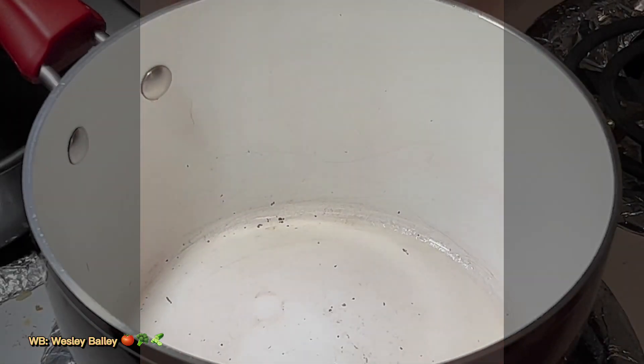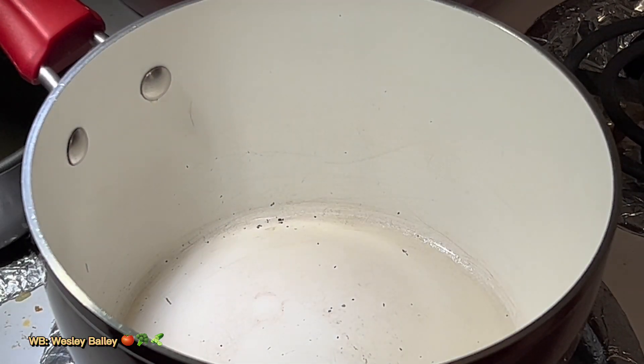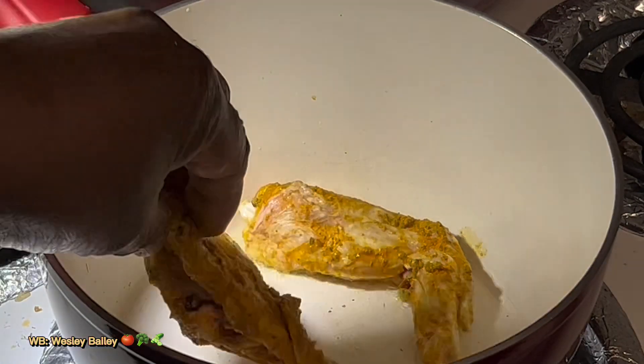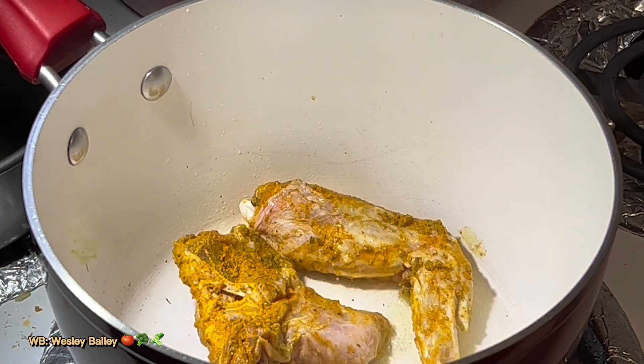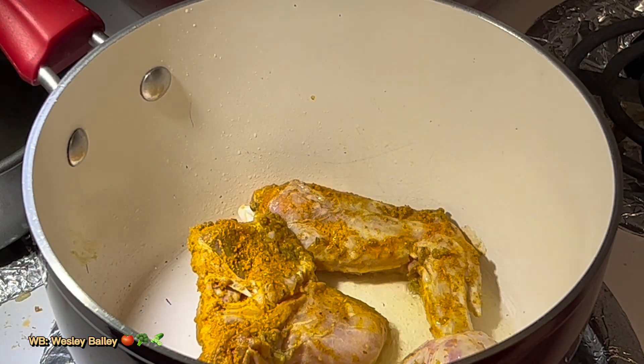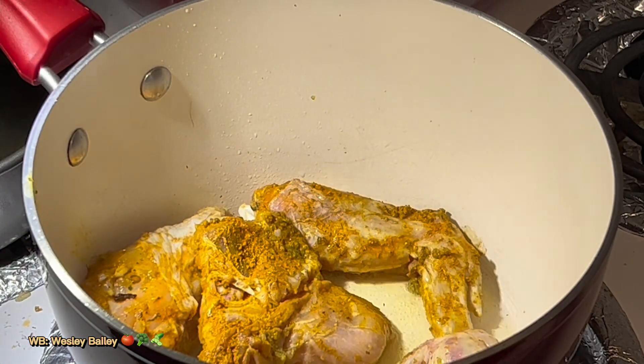Hi guys, it's the Chef. Welcome back to the cooking channel, my viewers and subscribers. We're getting ready to do the curry chicken, using some betta fat curry.